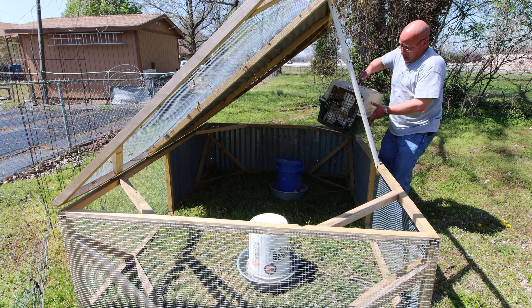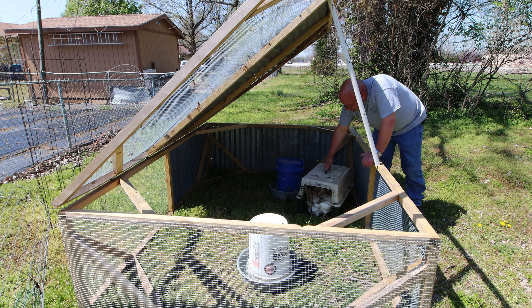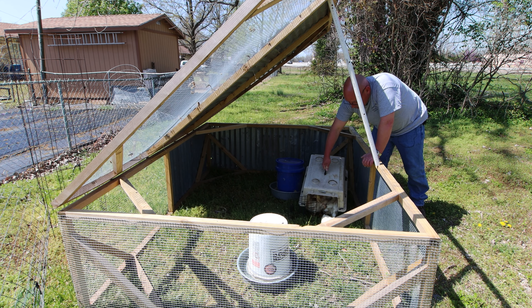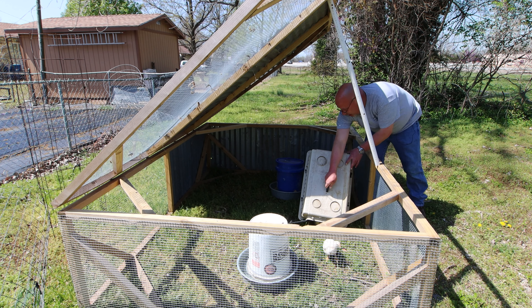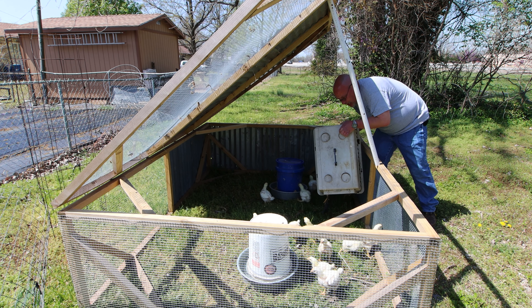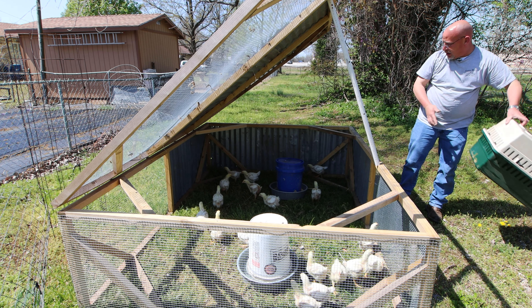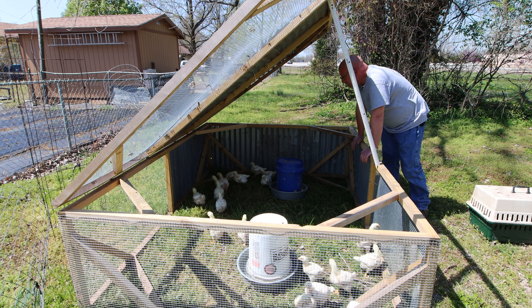That was a little bit of a trick — I should have filmed that. Catching those birds in that brooder box was a little tricky. But now we'll just let them all out. I was hoping they would just come running out on their own but it doesn't look like they're going to. There we go — they're all out. My hands are all dirty now.